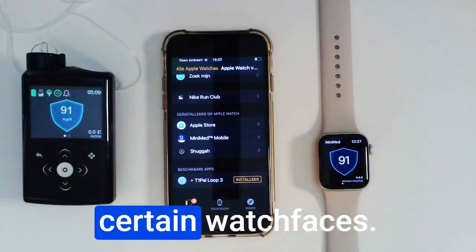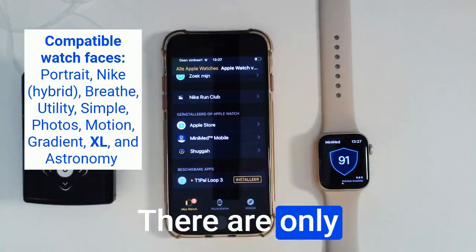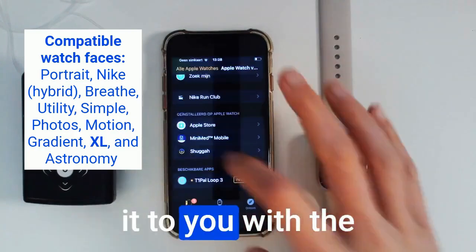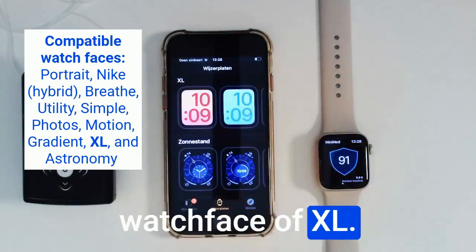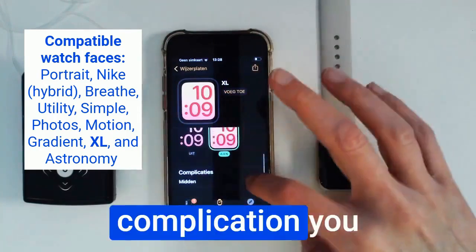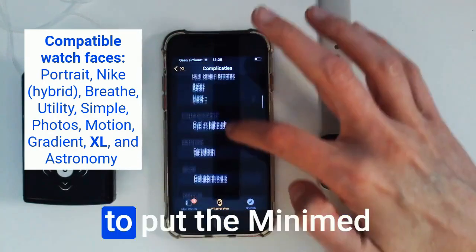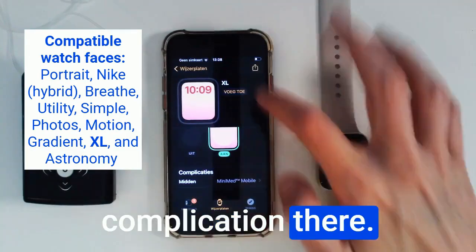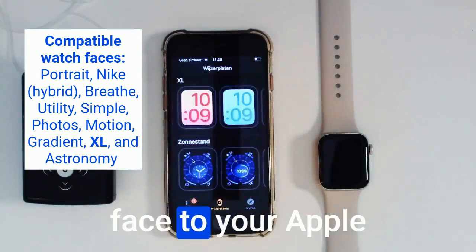There are only certain watch faces that are compatible, and I will show it to you with the Excel watch face. Here you can see that in the complication you will have the choice to put the MiniMed Mobile app as a complication.